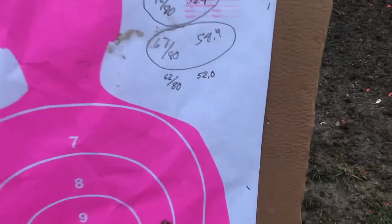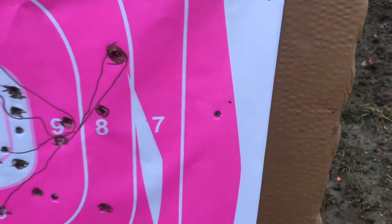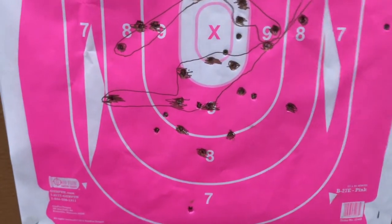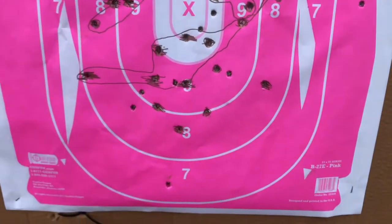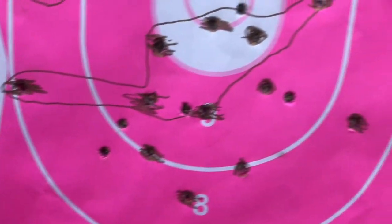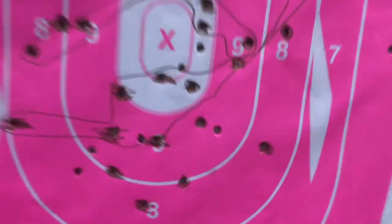The last run of the day: 62 out of 80 with 52 seconds. I know I pulled that shot so it does not count. You got one, two, three, four, five, six, seven shots on the target.